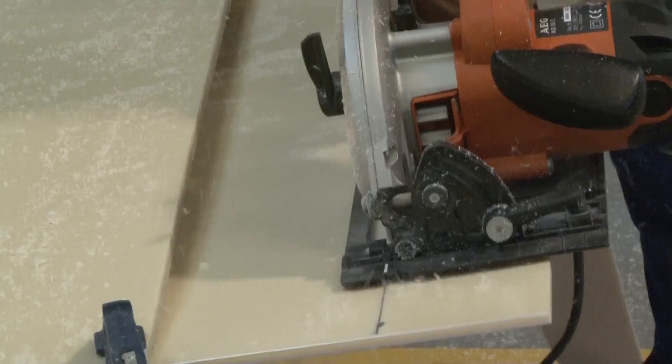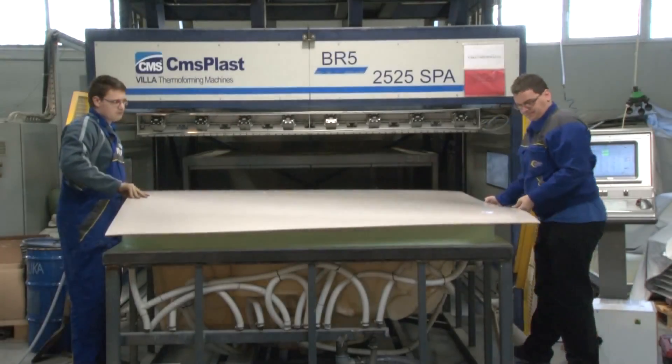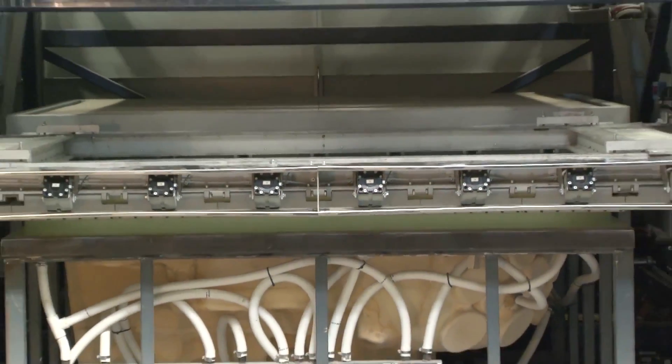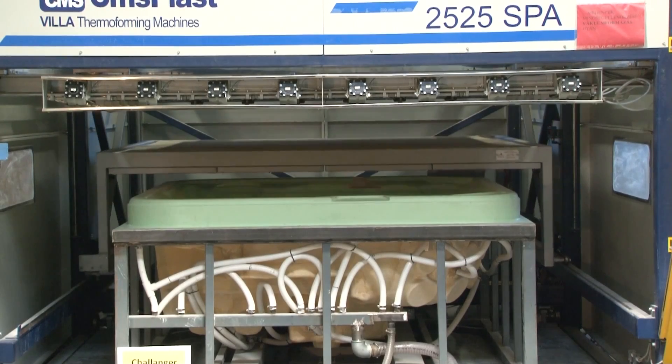The precise measurements of the whirlpool spa are marked out on the 2.5x2.5m sheet, which is then cut to measure. The air is sucked out of the form through tiny holes in the sheet. It's then preheated to 70 degrees and the customized sheet is adjusted onto the molding machine.